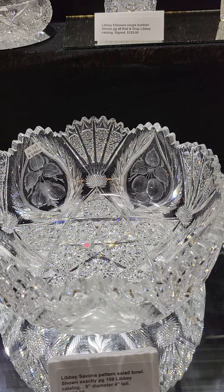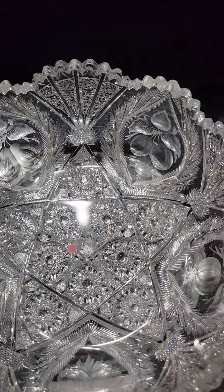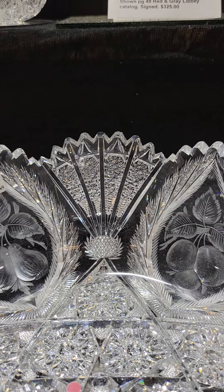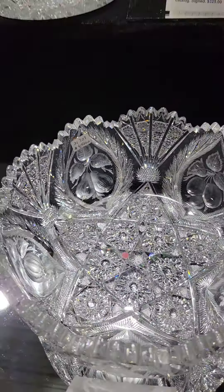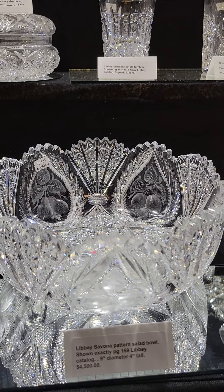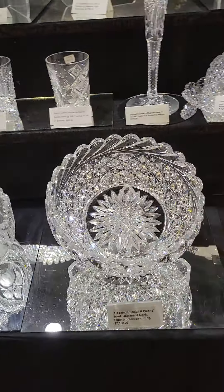Here's a real rarity — very desirable pattern — Savona by Libbey. A real masterpiece, had to be a William Anderson conception. Clusters of clear-button hobstars forming a five-point star, which is an Anderson trait. Fan arrays reminiscent of Panel by Hawks, and feathered teardrops that are copper wheel engraved with fruits. Beautiful piece, a must-have for any serious collection at $4,500. It's shown exactly in the Libbey catalog on page 159, 9 inches in diameter and 4 inches tall.